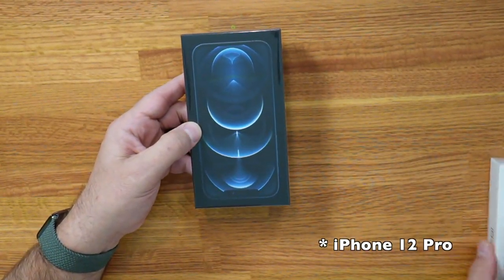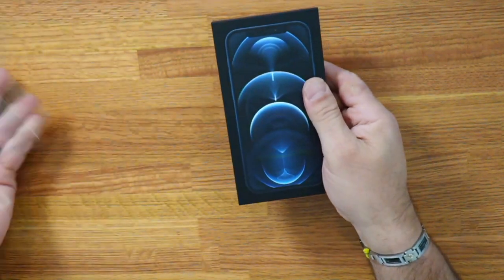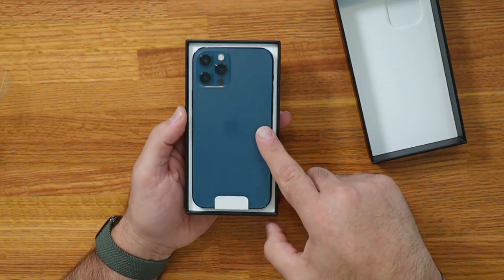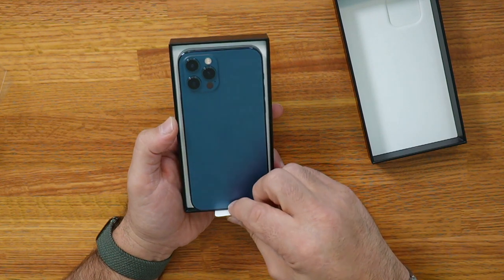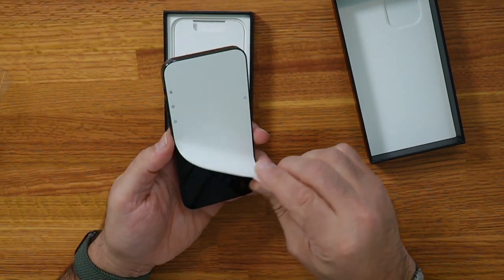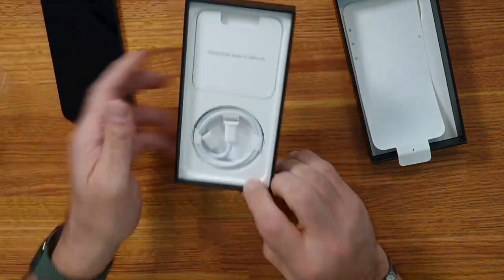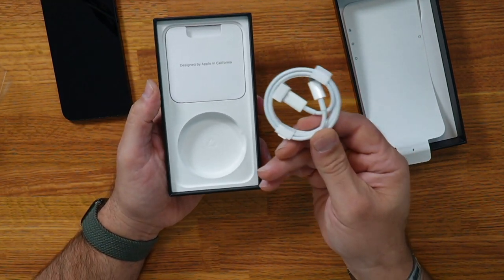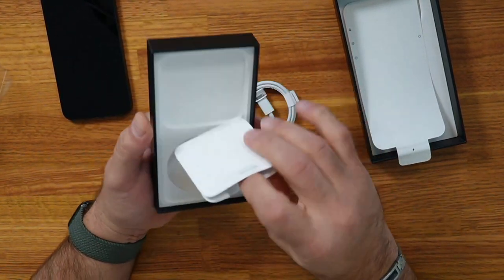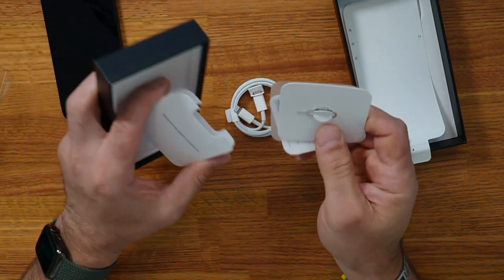Let's unbox the iPhone 12 Pro box first of all. There it is facing up — this is the Pacific Blue iPhone 12 Pro box, and there is just the one sticker on the front, on the screen. There's the phone right there, and in the box is the USB-C to Lightning cable, and then there's also just the SIM ejector, a sticker, and the paperwork.